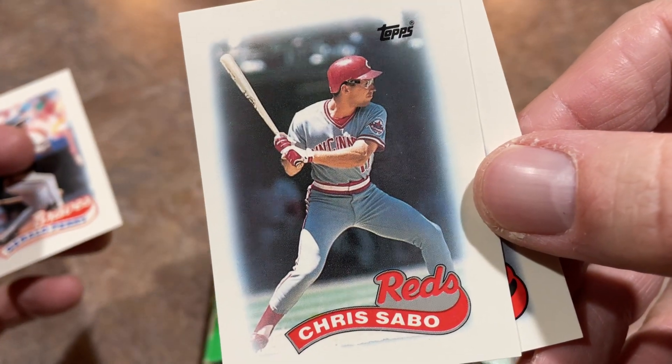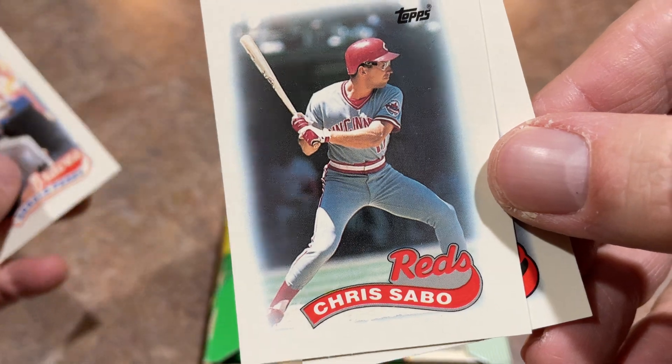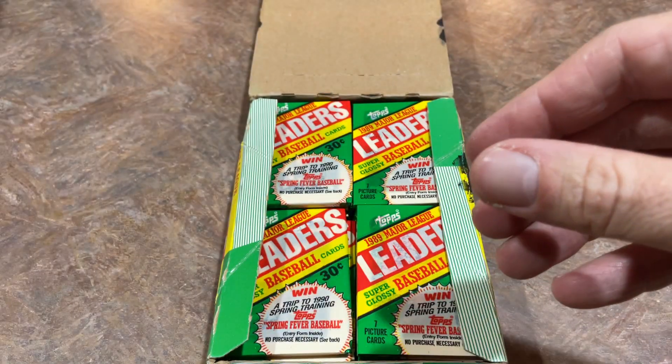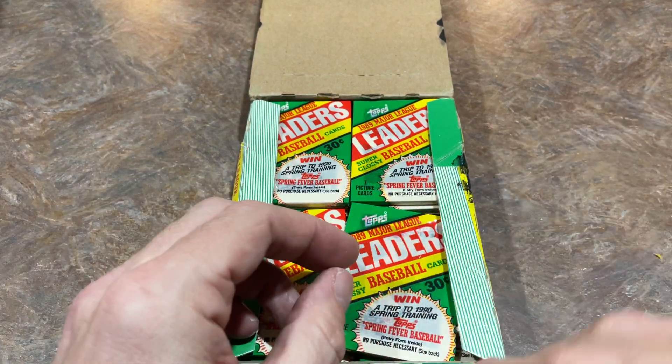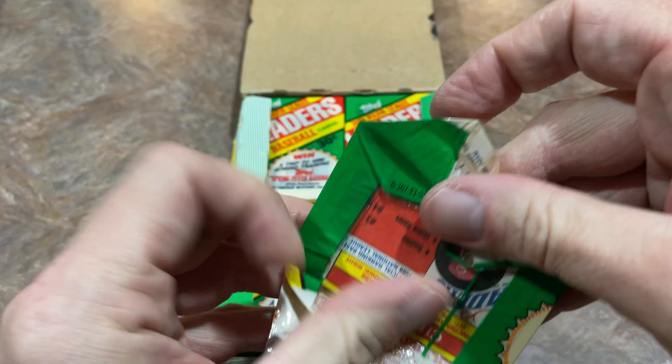There's Chris Sabo — terrible batting stance right there, he must be checking his swing. That's not a very good spot to start your swing from. But Chris Sabo, major leaguer — .271 average the previous year, 1988. No Gold Cup cards in these, no All-Stars in these. It's just all base cards.